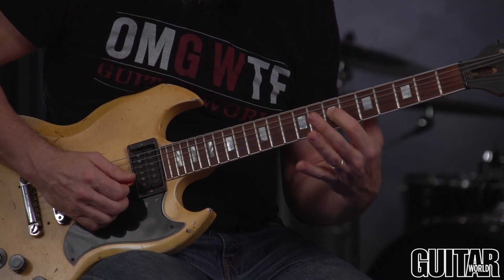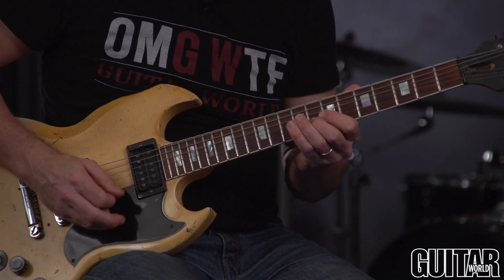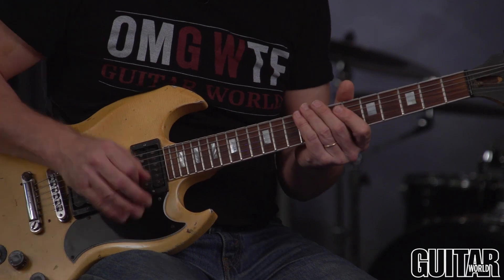You want to finger each note and then get off it quickly, because it's almost like sweep picking — you want to get off the notes right after you finger them. That kind of helps keep things tidy.